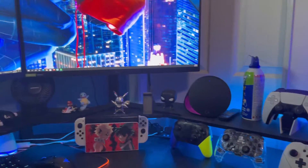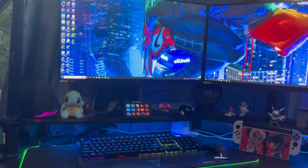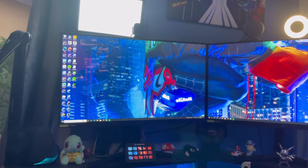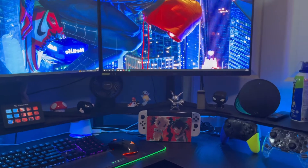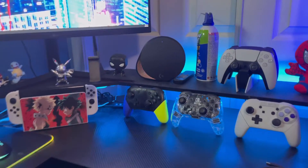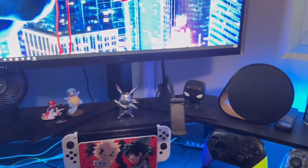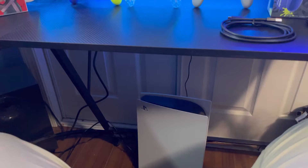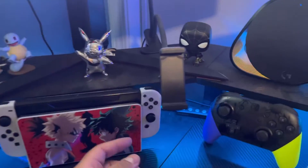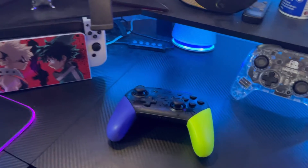We must connect it to my Switch. Check out my new setup, by the way guys — I stream now. I stream on Twitch; my Twitch channel name is Samaki16, which is actually the same as my YouTube channel. I stream a lot of Smash Brothers. I've been doing Spider-Man now that I finally got a PS5 — about time! I do a lot of Nintendo and PS5 games. But yeah, let's connect it and see how it looks.